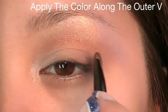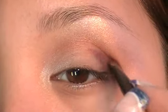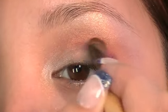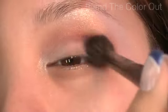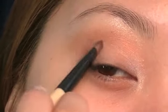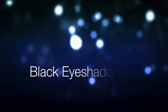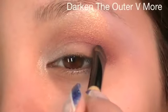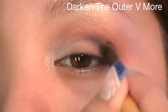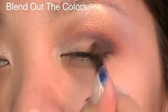Select the burgundy color and apply it along the outer V. We're setting in the undertone for the glitter. Blend the color out. Using the black eyeshadow, darken the outer V more — we're building the intensity for the eyes. Blend the colors and taper out the ends.